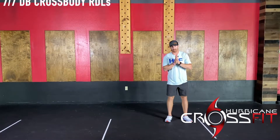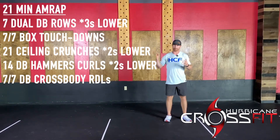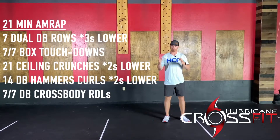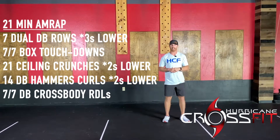Welcome to Blood Flow Thursday. Today you guys have a 21-minute AMRAP. Pretty normal for Thursdays — we're not looking to rush through these, not racing against the clock. We're kind of slowing this thing down.